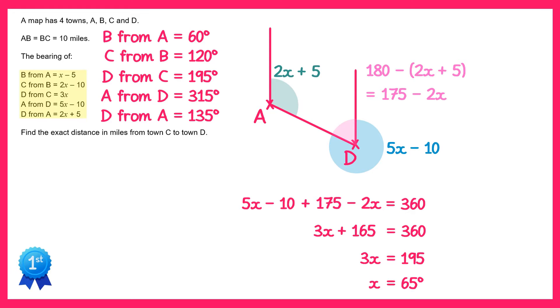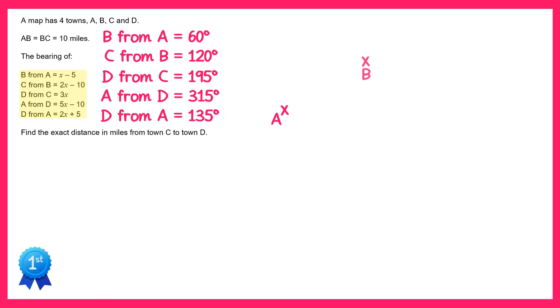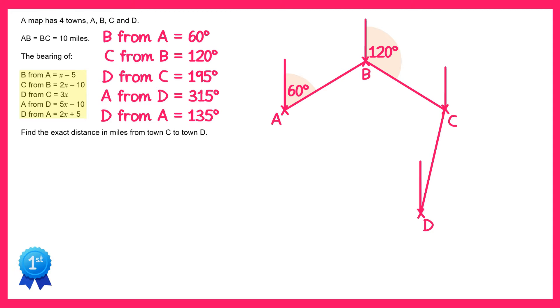Using this information we can now draw a better picture of what's going on. Let's start with the points A and B — we know the bearing of B from A is 60 degrees, so we can mark that on here. Now let's include point C and we know the bearing of C from B is 120. Then we'll also include point D, so we know the bearing of D from C is 195. Then let's connect that back up to A: the bearing of A from D is 315 degrees, and the bearing of D from A is 135.